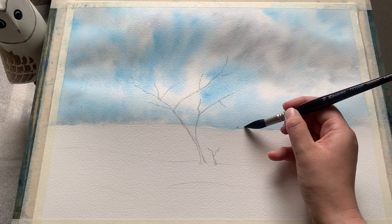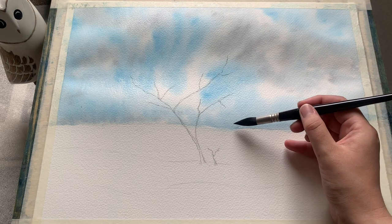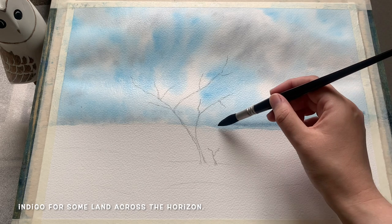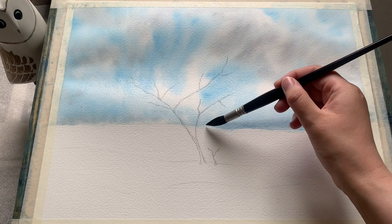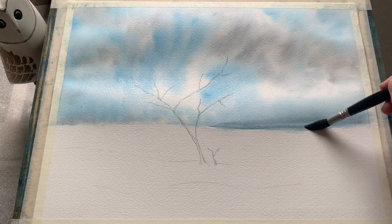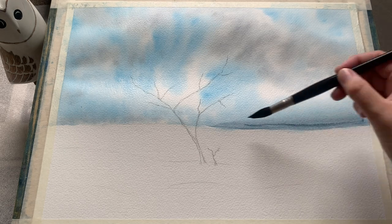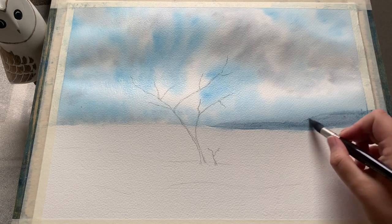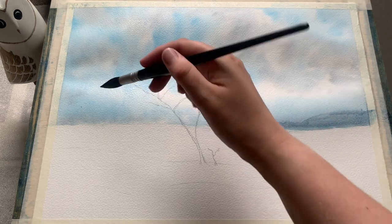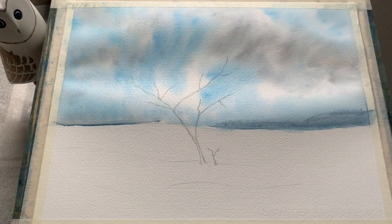Whilst the sky is sitting and the water continues to spread and diffuse the colours softly into one another, whilst the sky is still wet I'm using a round mop brush and a touch of indigo to introduce a distant headland, just sweeping that colour gently across the horizon. I want a nice soft edge — the impression of that top area disappearing into the sky in the distance. Indigo is quite a strong colour so I've mixed it with quite a lot of water to give it that lovely softness.